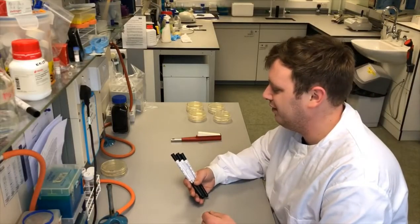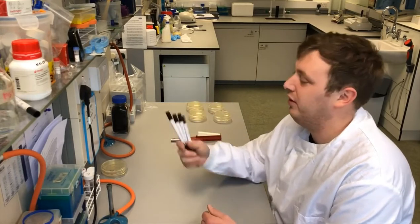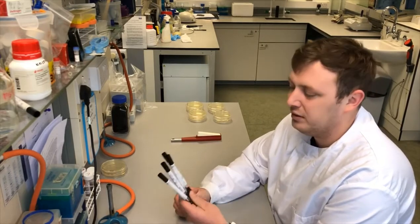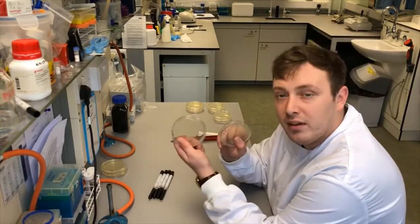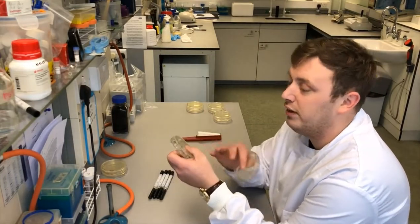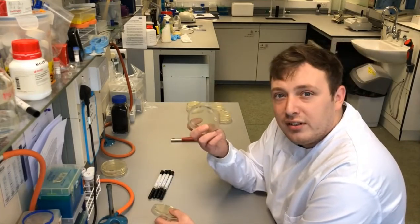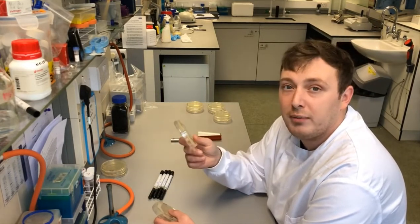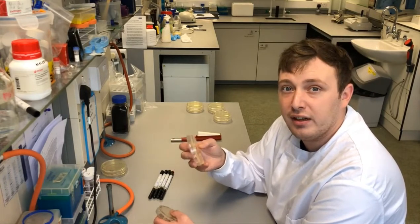So today we're going to plate our samples out. We've got our swabs taken from the trumpet — from the mouthpiece, the lead pipe, the main slide, and the bell — and we're going to plate them onto agar plates. Left on the bench overnight at 20 degrees, we'll see all the environmental bacteria. When we put them in the 37-degree incubator, they should show us pathogenic bacteria, because they'll have been incubated at body temperature — any bacteria that can live in the human body.